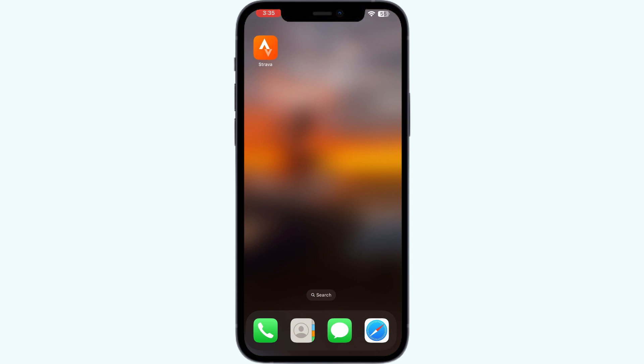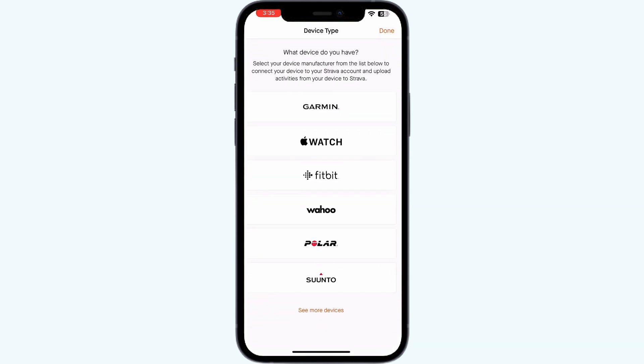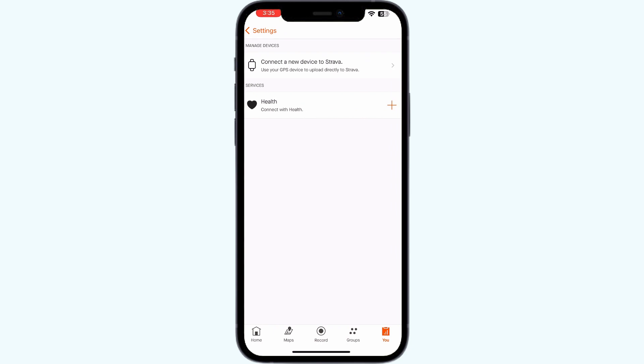Step 1: Disconnect and reconnect accounts. Disconnect your Zwift and Strava accounts, then reconnect them following the correct settings. To do that, open Strava, go to the 'You' section, and click on Settings, where you'll find 'Manage Apps and Devices.' If you have already connected your Zwift account, you'll be able to see it there and disconnect or reconnect your accounts from here.